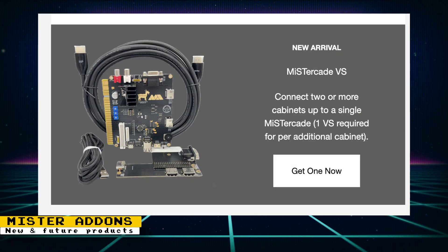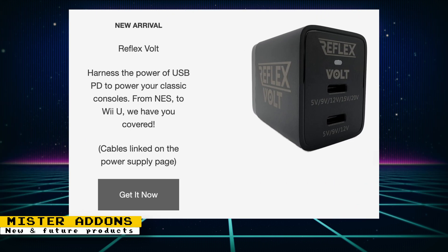MiSTer Addons released a newsletter going over some new and future products. First, the MiSTer Cade Versus is now available — this device allows you to link multiple arcade cabinets together so gamers can have an entire cabinet in multiplayer games, with no more bumping shoulders. The Reflex Volt has also arrived: these are power adapters designed for the Reflex Volt cables that allow you to connect your consoles using USB power delivery. They also work on all standard USB power delivery devices, so you are not limited to MiSTer Addons' cables.